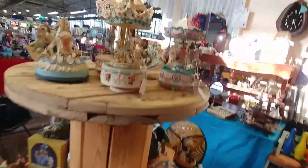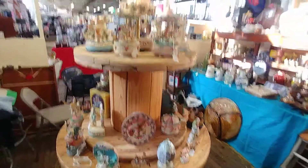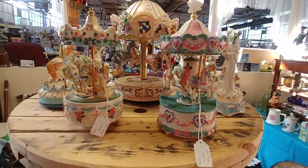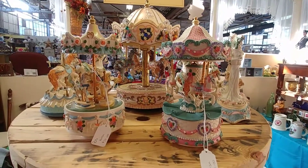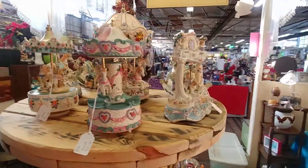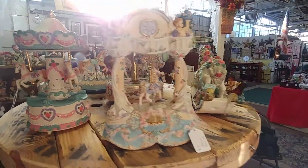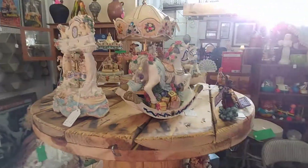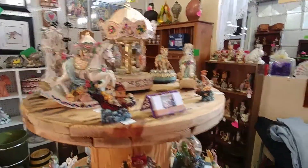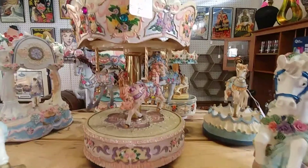Now you know what the stand looked like before — and here is the new stuff. Awesome Christmas gifts for anyone who loves carousel horses. They're all musical, no chips or cracks or anything — they are absolutely beautiful. This is around the booth: our carousel horses. This is a beauty right there.